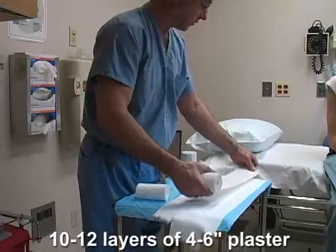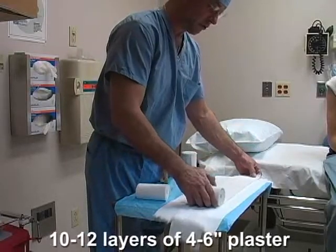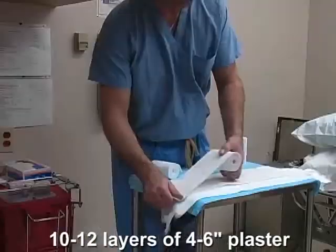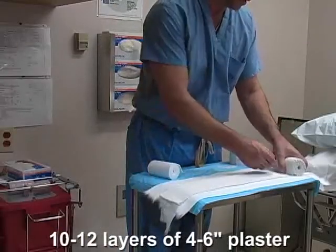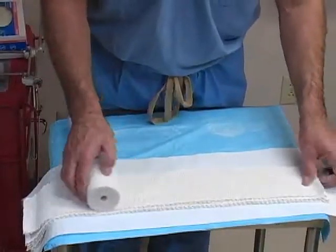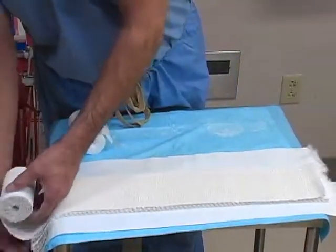Next, roll out 10 to 12 layers of 4 to 6 inch plaster on top of the webril. The plaster may be folded back and forth upon itself during this process. Several rolls of plaster may be required for the long arm splint.